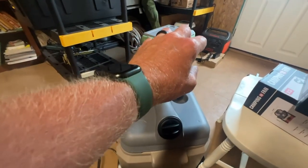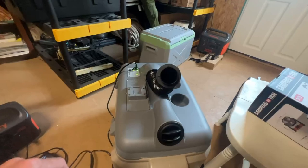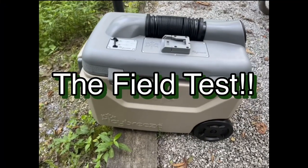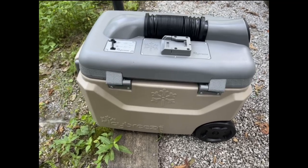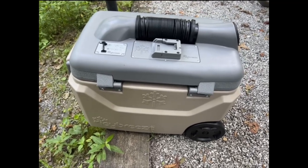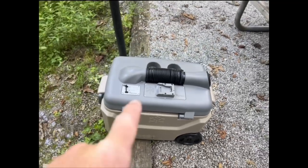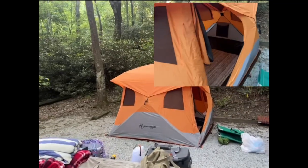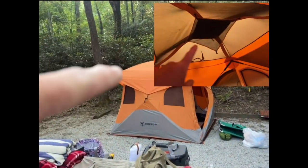You couldn't believe how cold it is — it's amazing. I cannot tell you this thing is worth every bit of the money I paid. It would cool off the tent real good. Our tent is not sealed; it's screened at the top and that's just a rain cover.